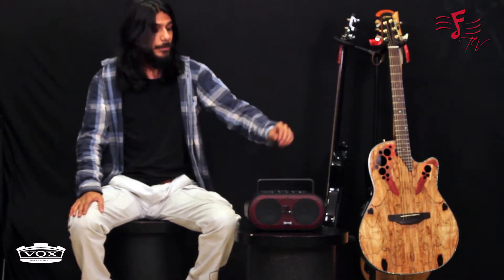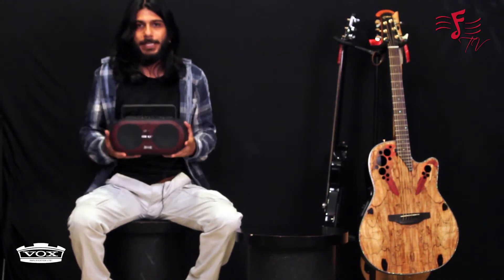Hi guys, my name is Arjun Dhanraj. I'm the brand manager of Vox India and today I'm going to be demonstrating this amazing Soundbox Mini by Vox.